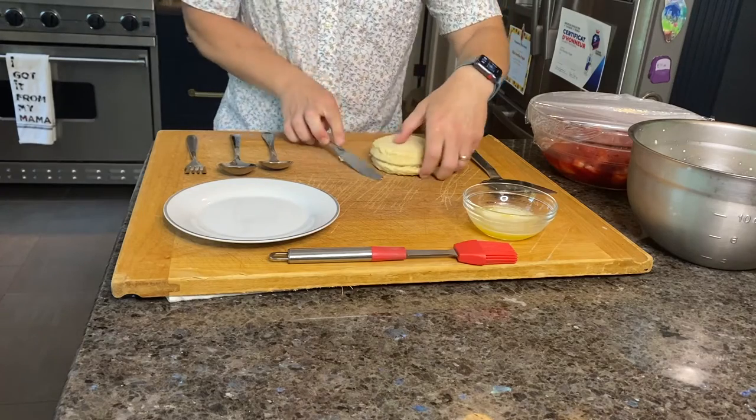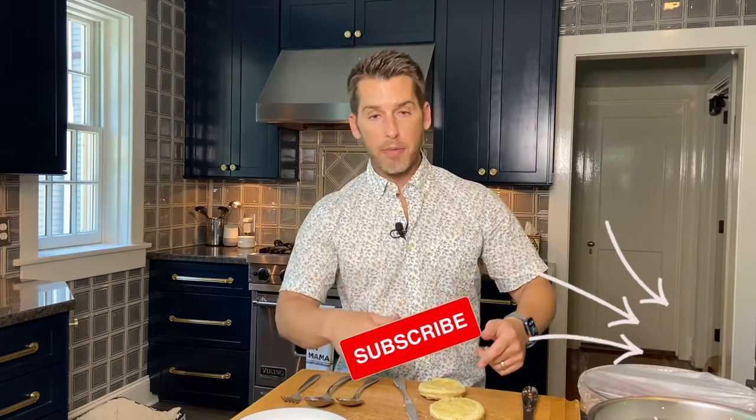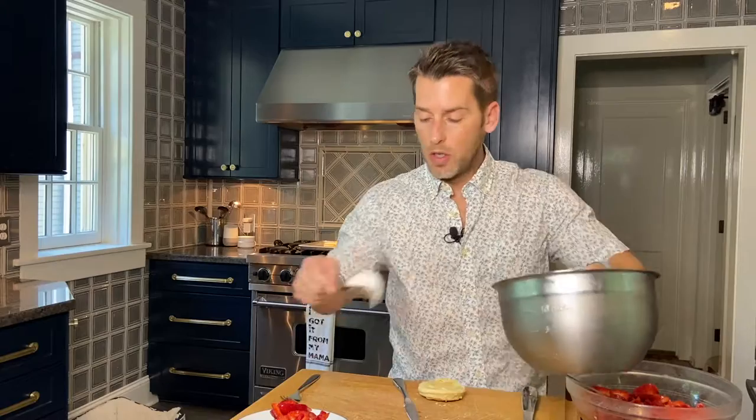Strawberries have been marinated, biscuits are probably cool — let's go ahead and construct our strawberry shortcake. We've let the biscuits cool for about 15-20 minutes; they're still warm, and you want to serve them warm but not hot. Let's split the biscuit in two and take some melted butter to lightly brush the insides of both pieces. We're making two layers of shortcake, berries, and whipped cream. Take the bottom biscuit, give your strawberries a good stir, then layer on the berries with lots of juice — give the biscuit something to absorb. On top of the berries, we do our whipped cream.